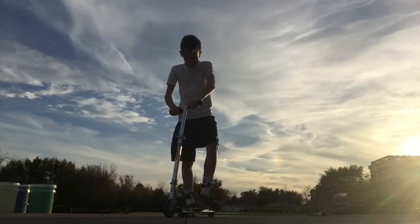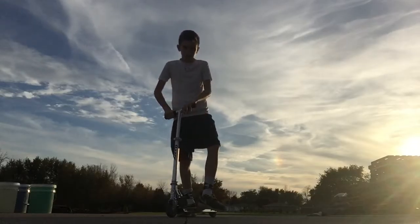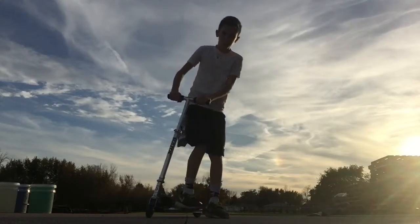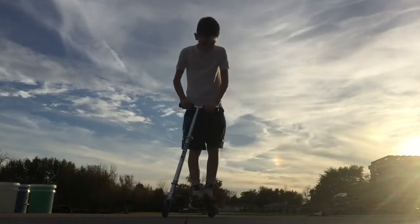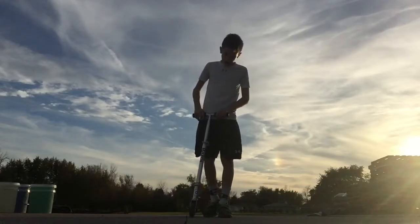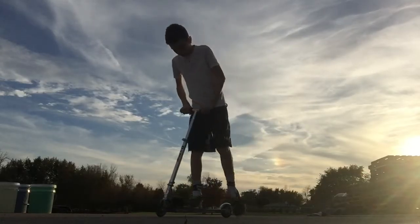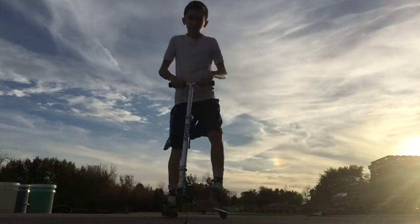Step number three is getting that deck rotation. You want to place your feet on the deck in whatever position feels comfortable for you standing on it. Then you want to get that rotation going — just push with the foot as it goes around. Get that wrist rotation in there too.